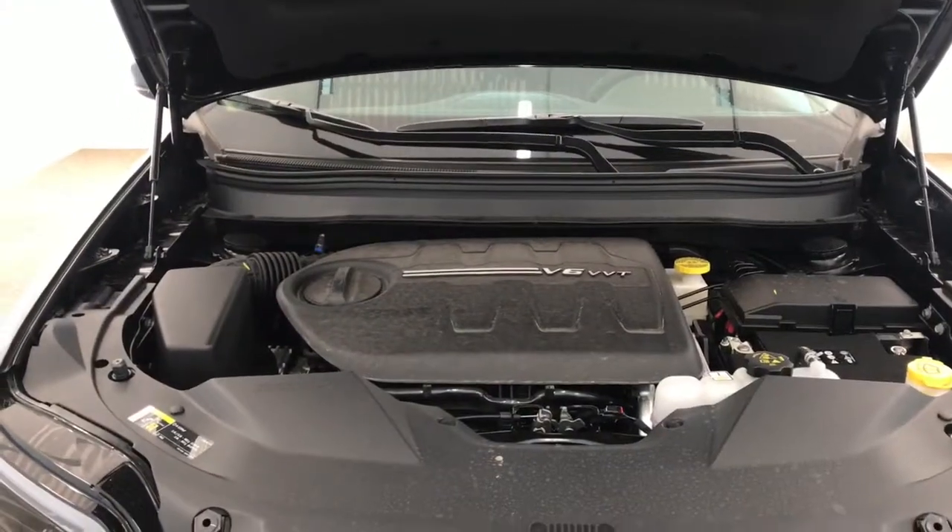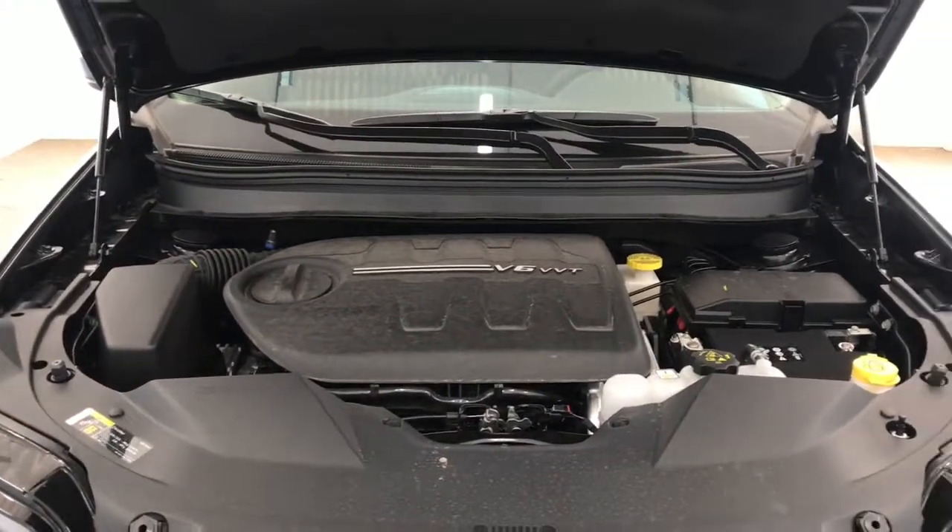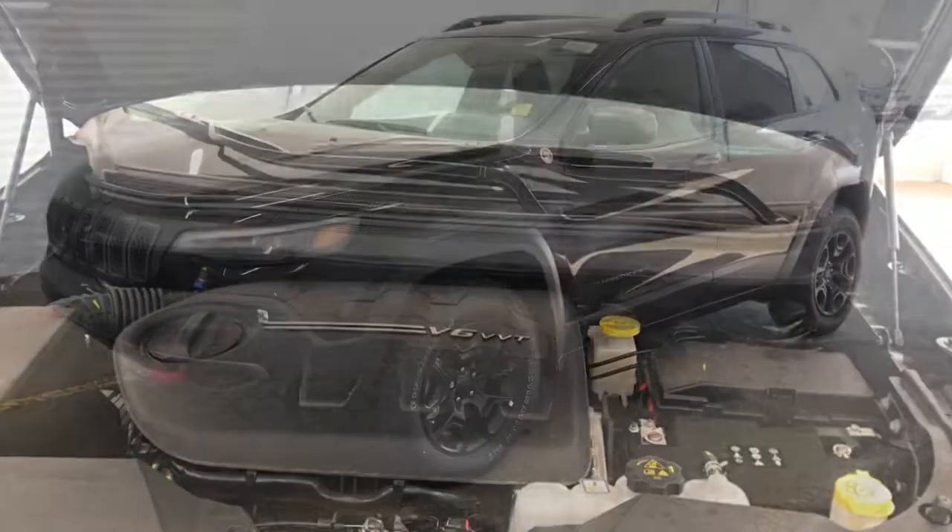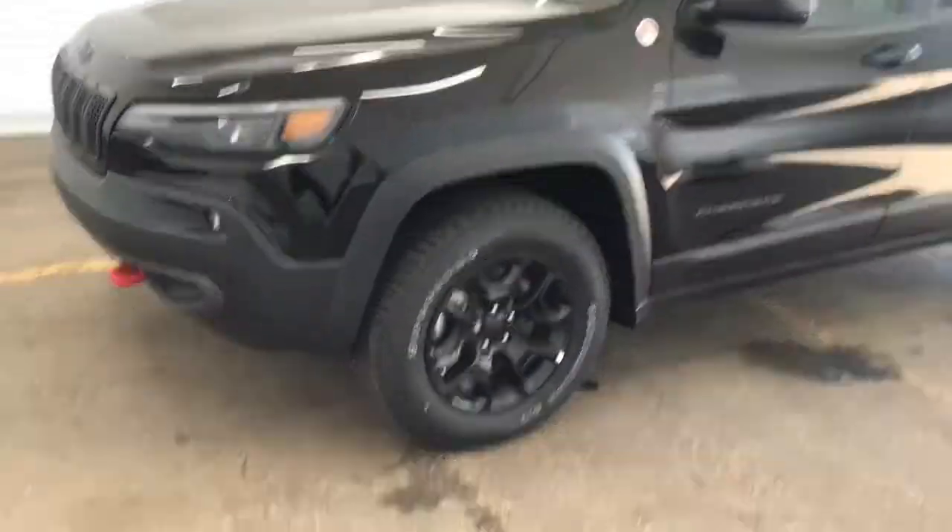Under the hood here, we have a 3.2-liter V6 VVT engine. This engine is equipped with 271 horsepower.